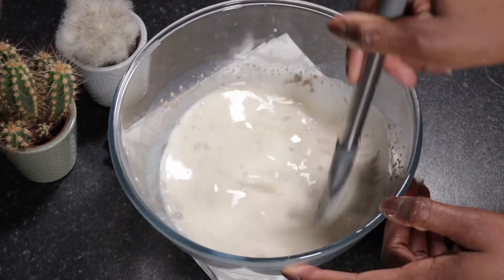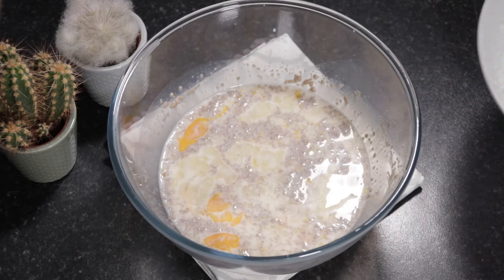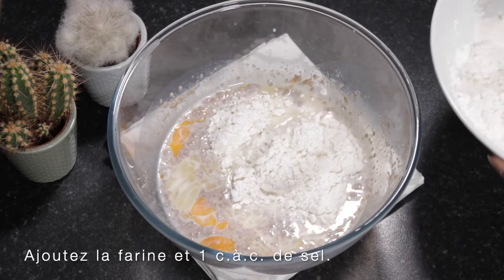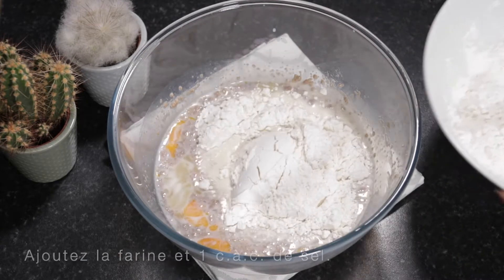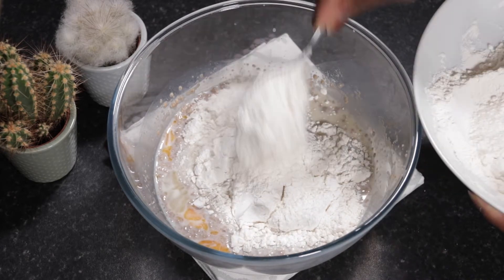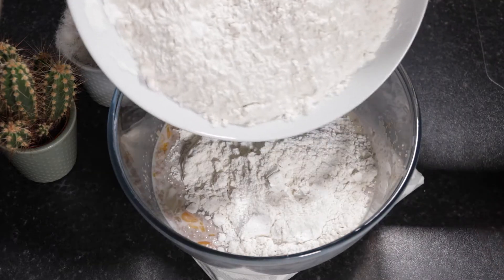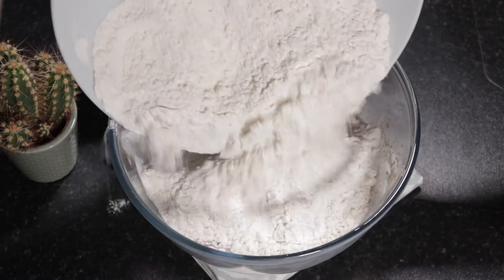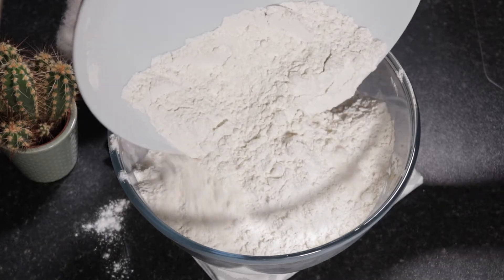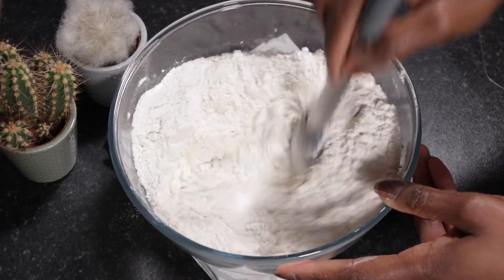I'm just mixing up all of the ingredients, making sure that the egg is nicely broken up, and once that's done we can go ahead and add the flour. There are three and a half cups of all-purpose flour, but you can also use bread flour if you prefer — that will work perfectly fine. To the flour I added a teaspoon of salt; I didn't show this on camera, so just make sure you combine some salt into your flour.